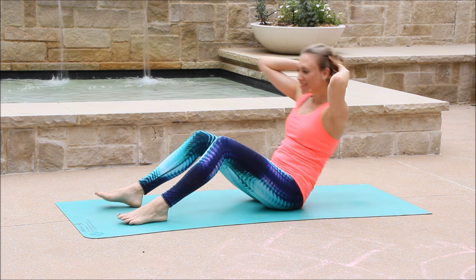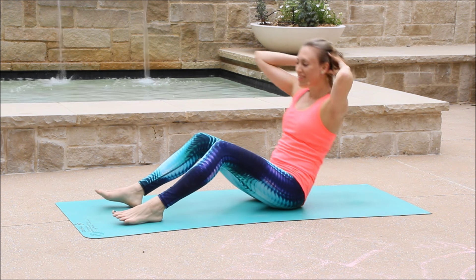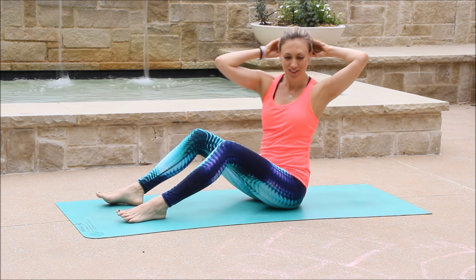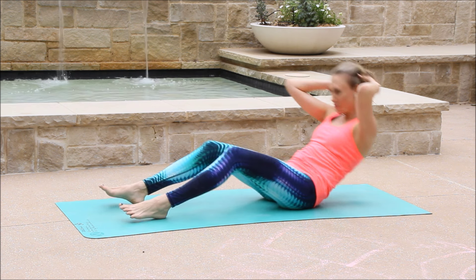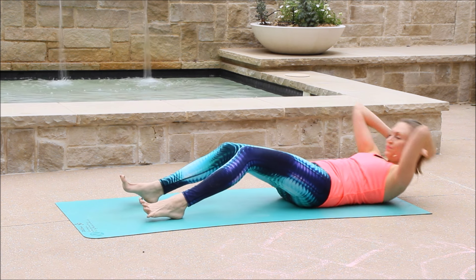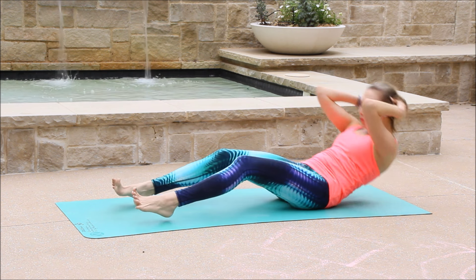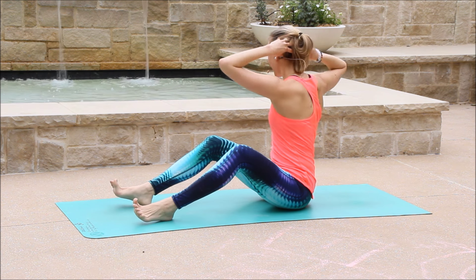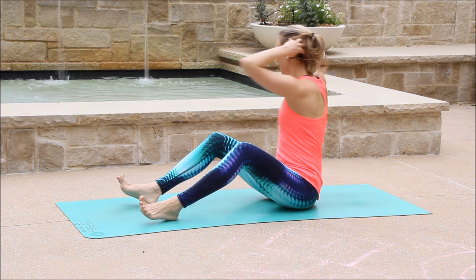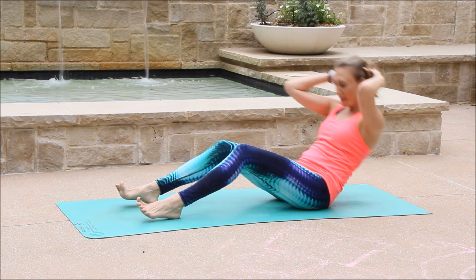Nine. Twist. Eight. Do your best. Seven. Make sure that you're having fun. That you're smiling. Six. Last five. And four. Last three. Last two. And then last one.